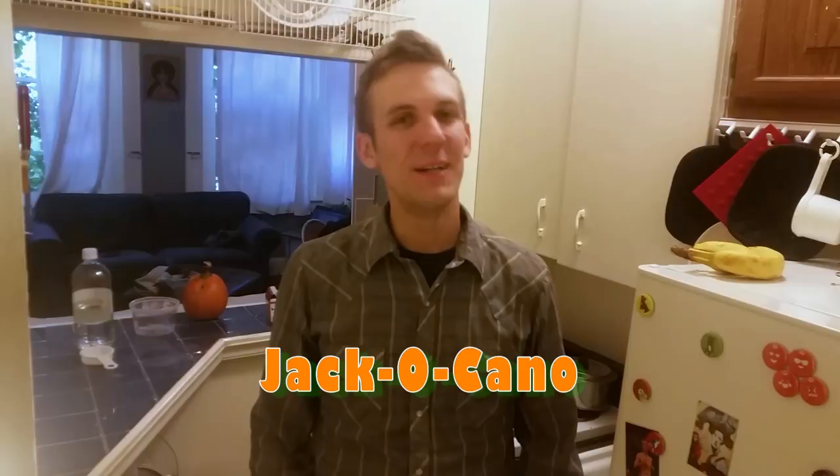Welcome, I'm Scientist Joe, and this is October's Experiment of the Month, the Jack-O-Kano.